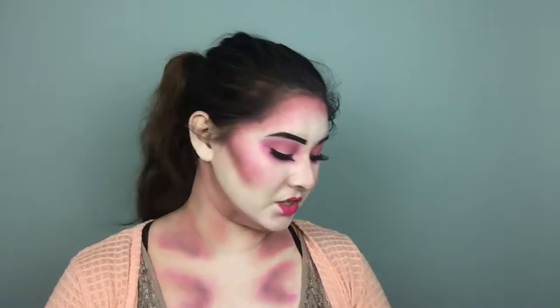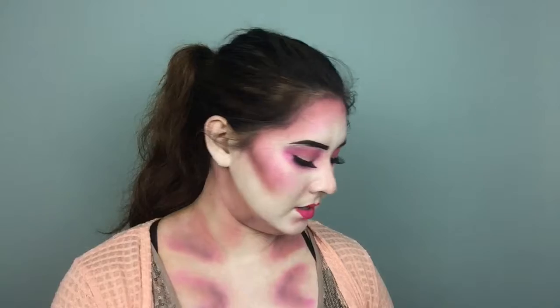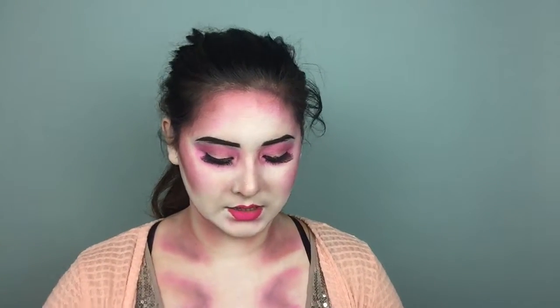Now we are moving to the crazy fun bit, which is slightly terrifying because you can't really control too much of it — face paint time and drip time. I'm going to use one of my Mehran palettes; this is their Paradise Makeup in pastel.